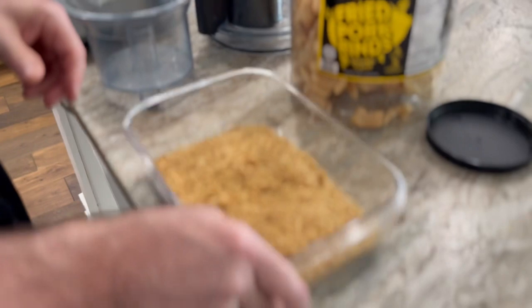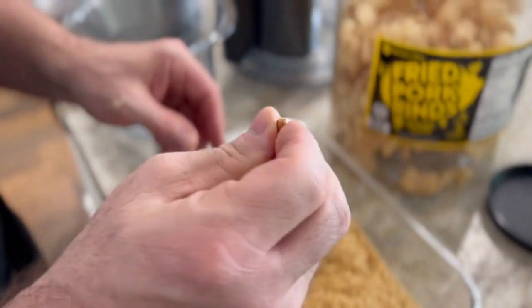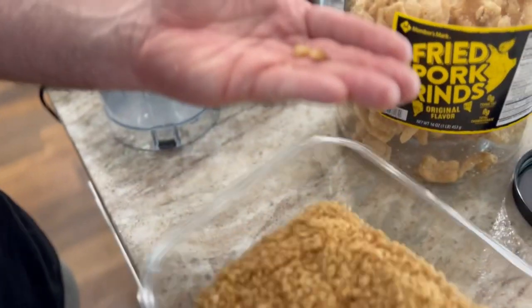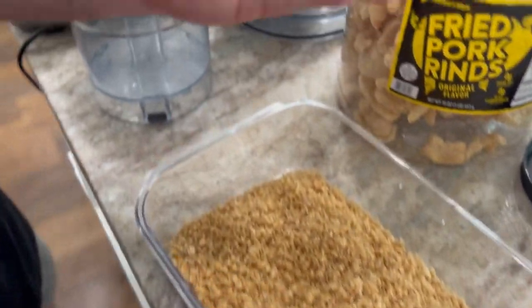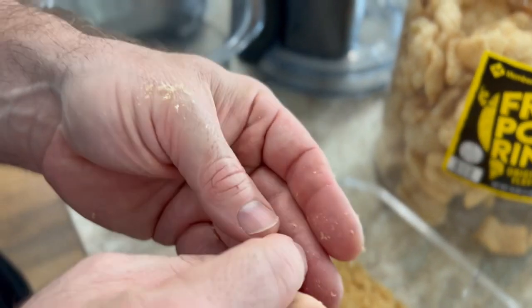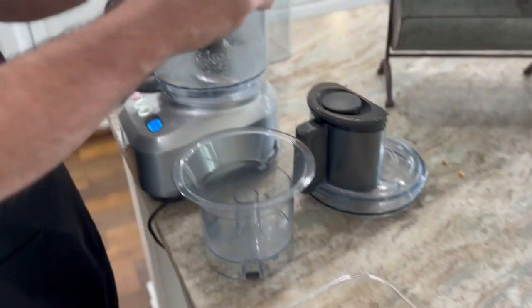One thing you have to watch out for when doing your own is you get these little hard pieces sometimes. You'll be able to spot them — we only had a couple in this batch. They are a little bit hard; I mean you can chew them, but we just don't like them. So we're going to put some more pork rinds in for the next batch.